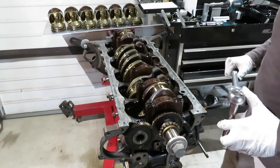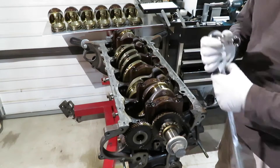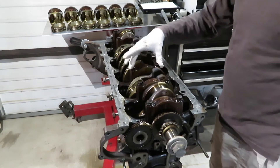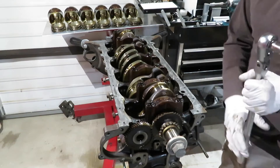Just like before, we're just going to break loose all the main bearing caps, and there's seven of those.